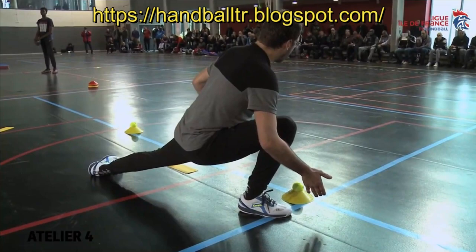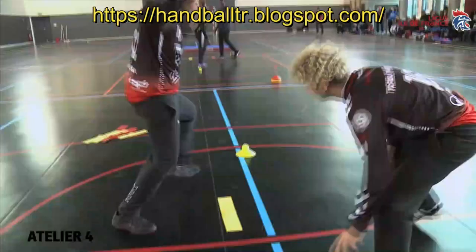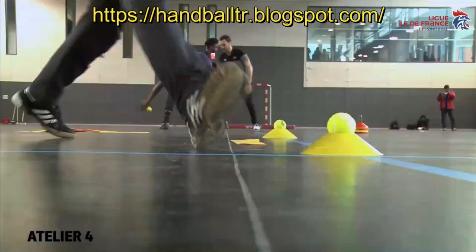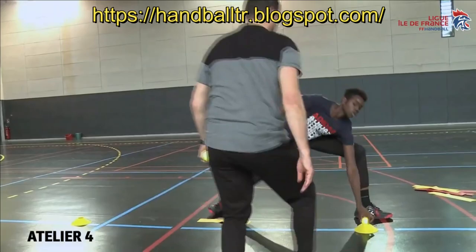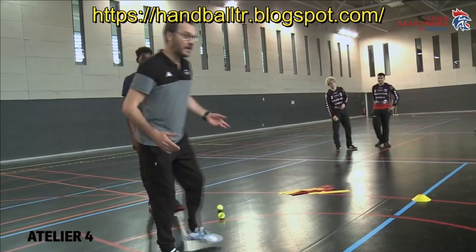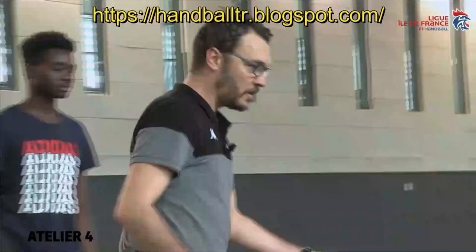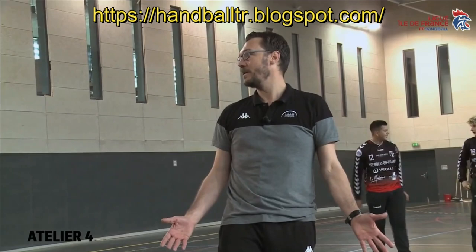Le danger chez les enfants de 11-13 ans, c'est de faire des parades basses incorrectement — c'est dangereux pour le genou et la cheville, et on n'a aucune flexion. Si je fais ça, je peux aller chercher le ballon en bas. Soyez précis sur les placements de pied: l'ouverture du pied va à l'extérieur. Interdiction de sauter: si tu sautes et qu'il y a un tir, tu n'as aucun appui au sol. Il faut toujours garder un appui au sol dans la formation — toujours.